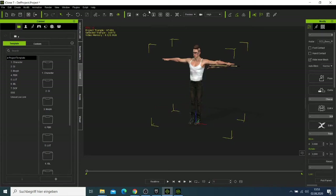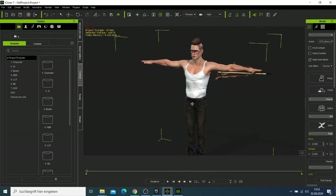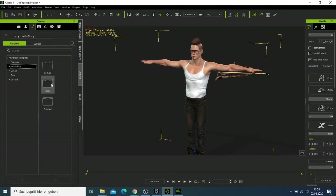Now look at our character. Let me zoom in a bit and move him. Let me go to motion to see if there are some motion clips for the male.